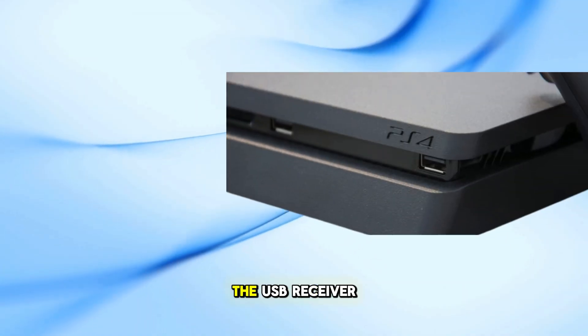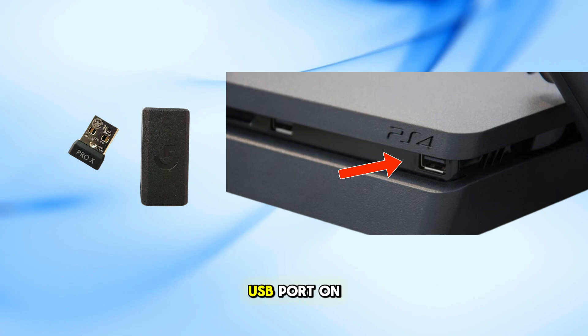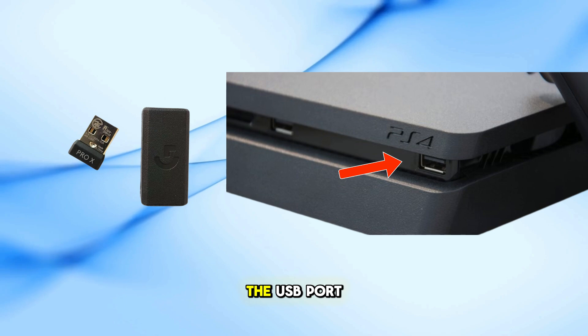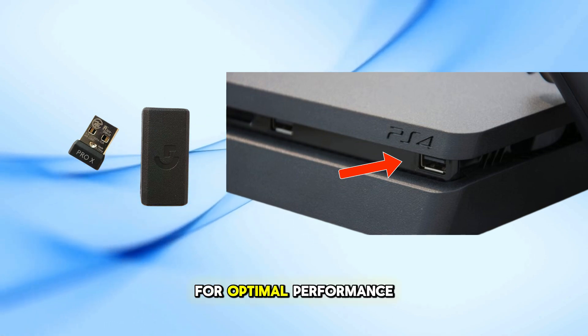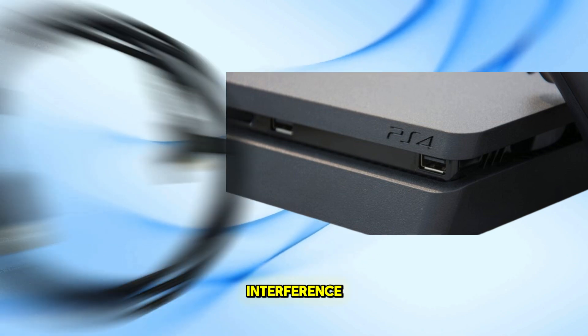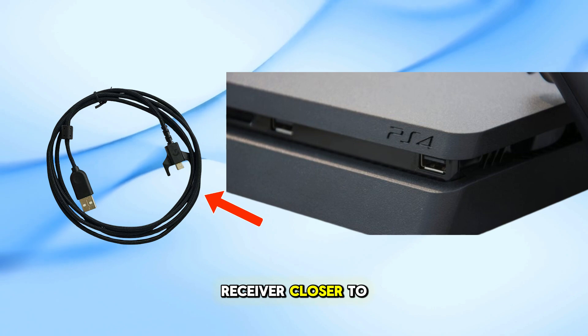Start by connecting the USB receiver to the PS4. Locate an available USB port on the front of the console and plug the USB wireless receiver into it. For optimal performance, especially if your gaming setup has potential interference, consider using a USB extension cable to position the receiver closer to your mouse.